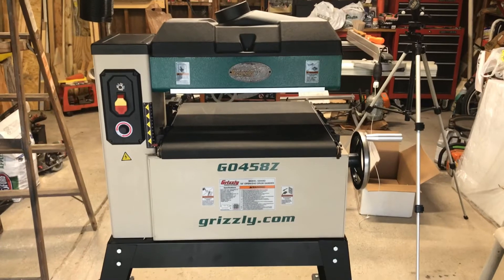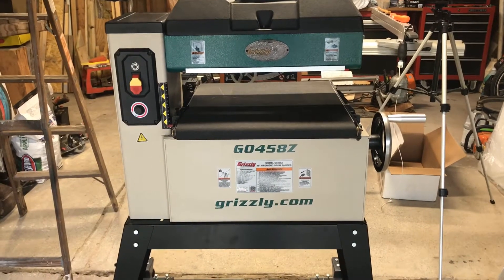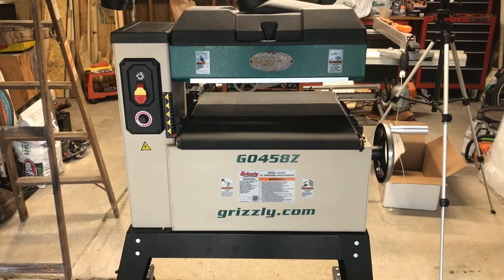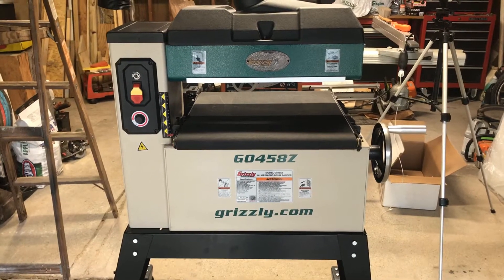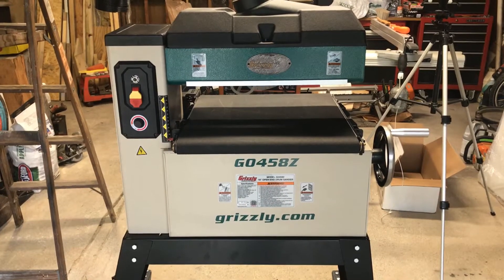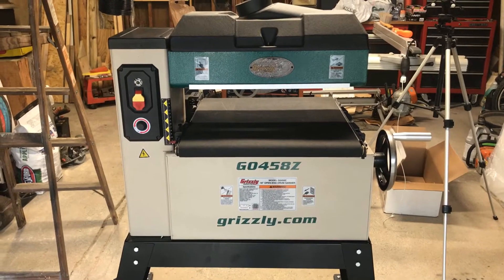Hello, YouTubers. Welcome back to my channel, Truck Driving Mylon here. Today I'm going to do a review of the Geo 458Z 18.5-inch open-end drum sander.